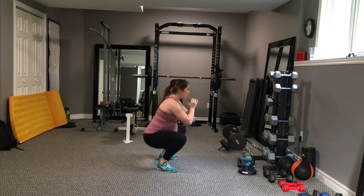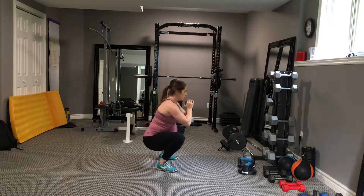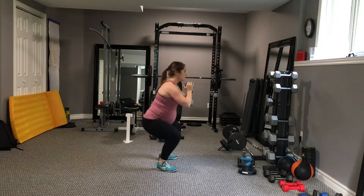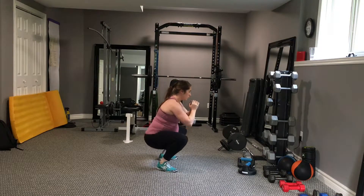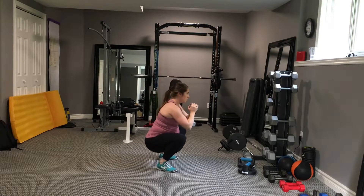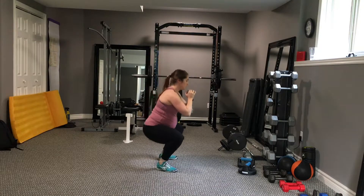Notice that the knees are tracking in the same direction as the toes. This means you have to use your glutes to externally rotate from the hip, feeling tension as your knees are driving outwards. Imagine someone has their hands on the outsides of your knees and is pulling your knees in, and you have to resist that motion, pushing out into their hands.